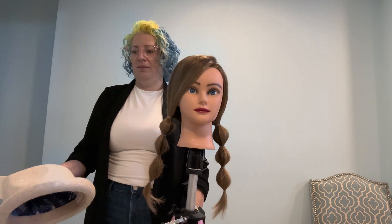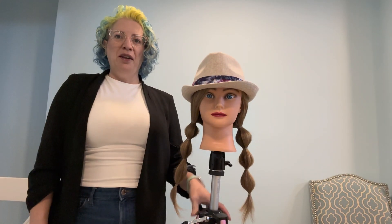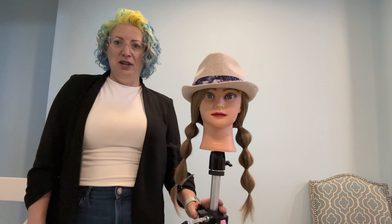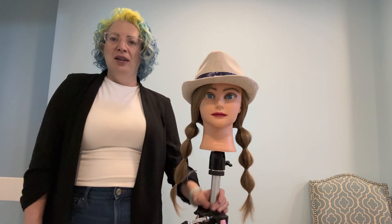Once that's all set, you can take your favorite hat and throw that on top and you're good to go. And here you have it — a cute easy style that you can do on a day when you're not quite ready to wash your hair yet and you need something to go out for the day.